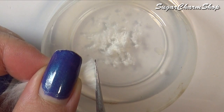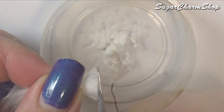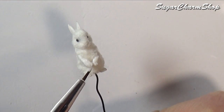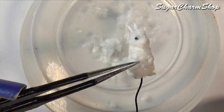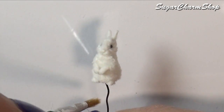For the ears and paws, I used flocking powder, which you can make by just cutting your fibers into really tiny pieces. And once that glue had set, I just used a brush to brush off any excess fur.